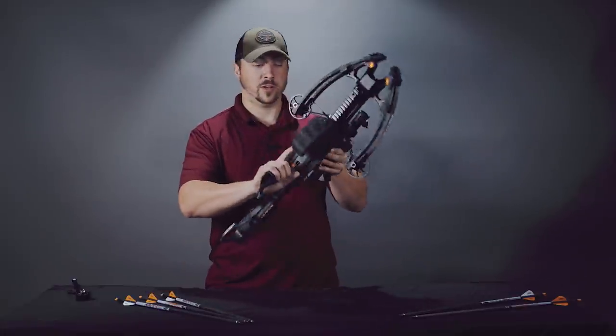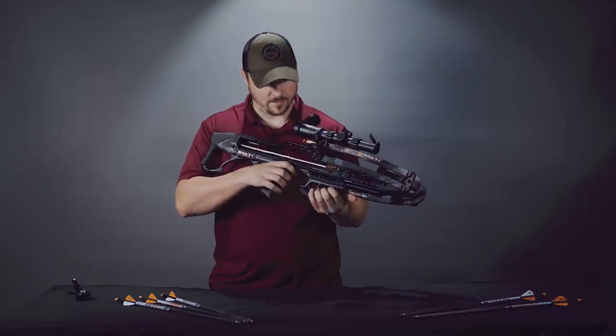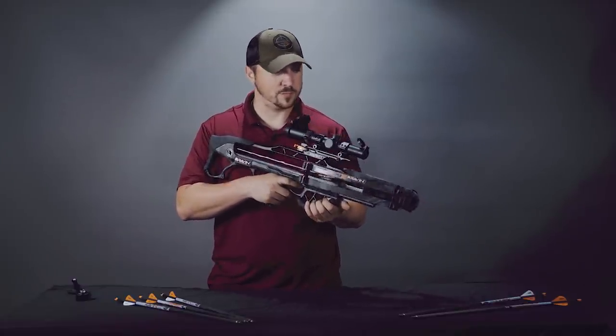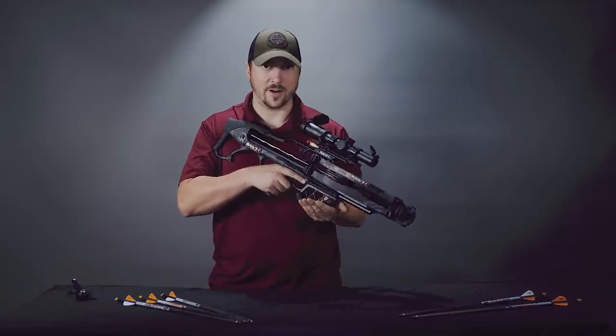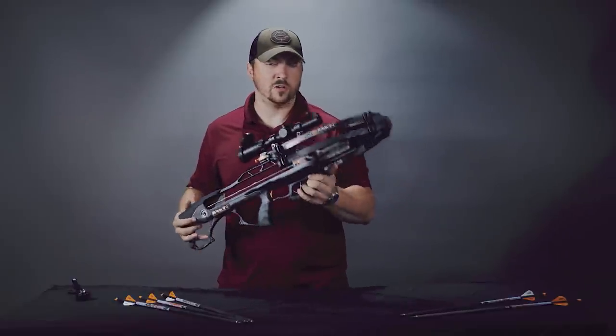The trigger breaks really nicely. They say it's about a four-pound trigger. I've seen some testing that would indicate it's a little below that in some cases, but the break is very, very nice — and that's coming from someone with a lot of rifle background.